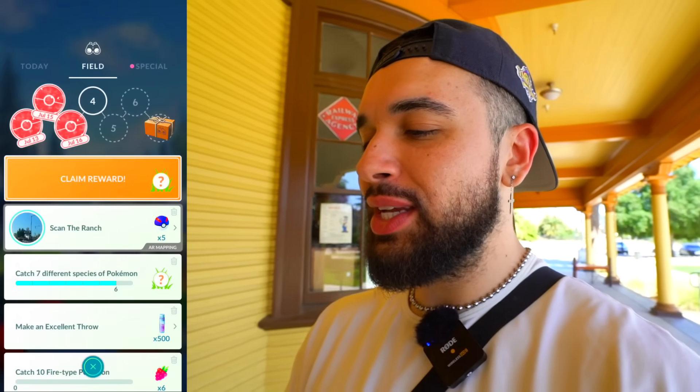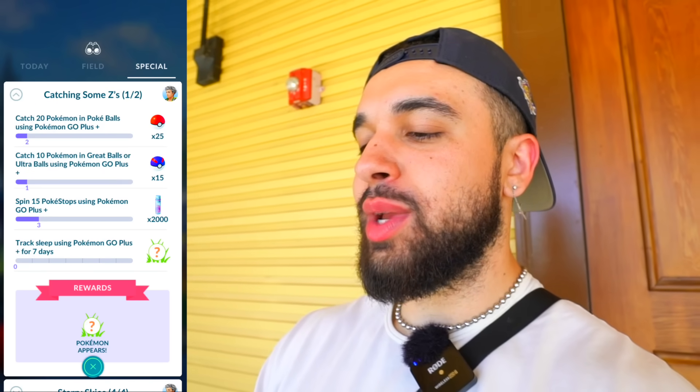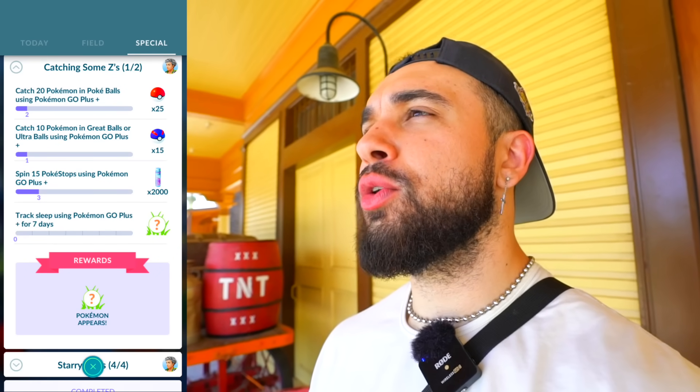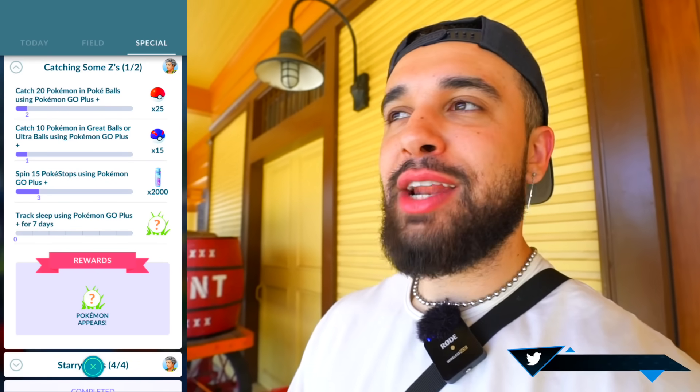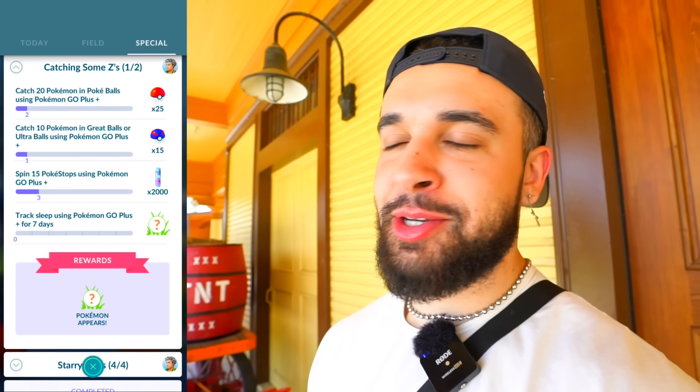There it is — the 'Catching Some Z's' special research. I felt so much FOMO not having this, so I'm really happy I have it now. First tasks: catch 20 Pokemon with a Pokeball, catch 10 Pokemon with a Great Ball, spin 15 stops, and track my sleep for seven days. At the end of this research, you get four or five encounters with an exclusive Nightcap Snorlax that is shiny eligible — and that is easily one of the rarest shinies in the game.